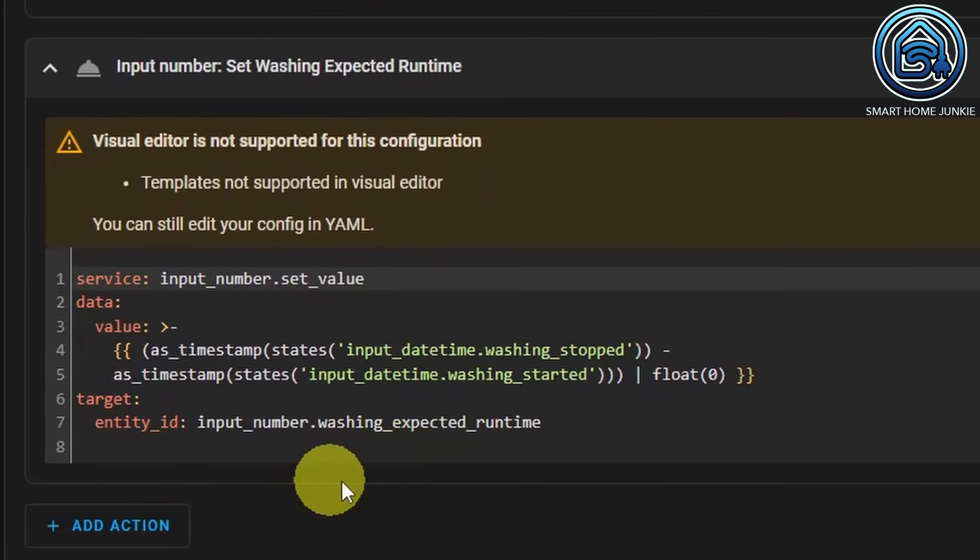And then we calculate the difference between the time the washing machine started and stopped and store that time in our washing expected runtime helper. So we get the values of our helper washing stopped and washing started and subtract them.